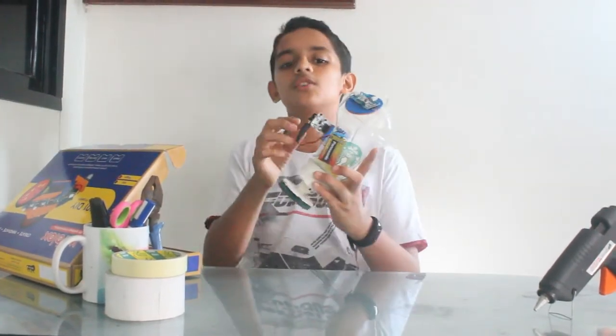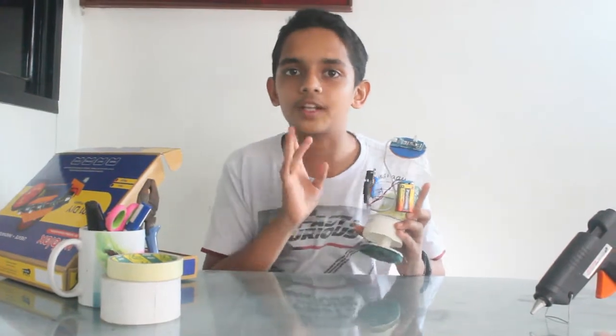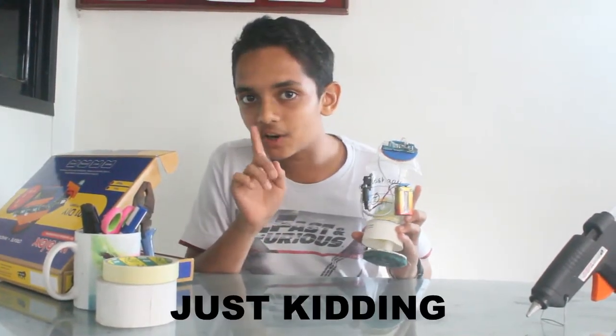I think you will. So come on, I'll tell you how to make it. But don't tell your parents.